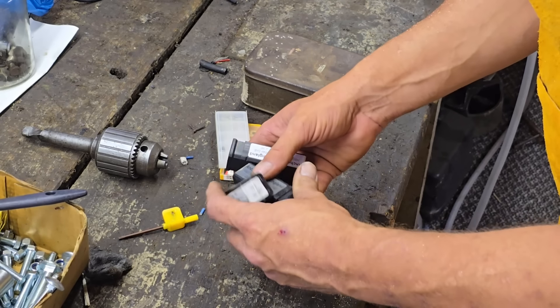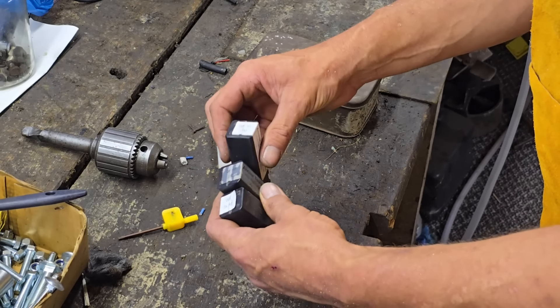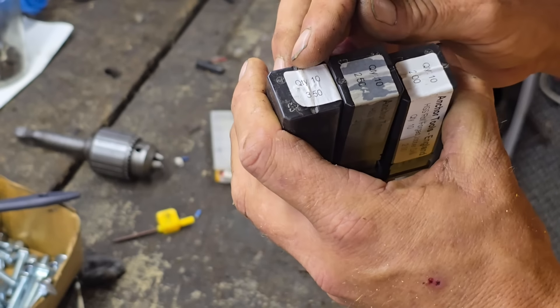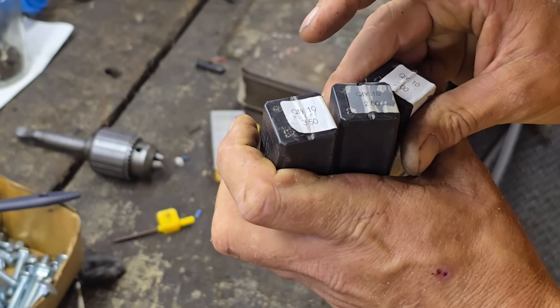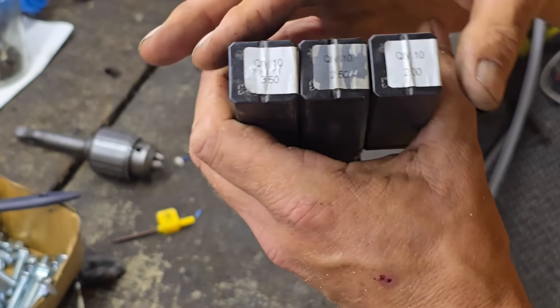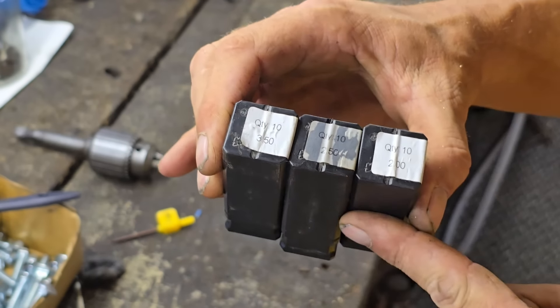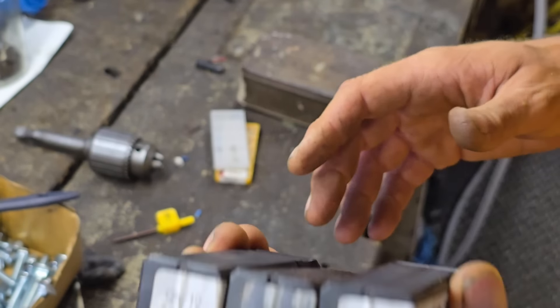Then I went on a stall that sold a lot of new lathe parts and I bought myself some drill bits - 3.5mm, 2.5mm, and 2mm, ten in each. I think these were three for a tenner so I got them.